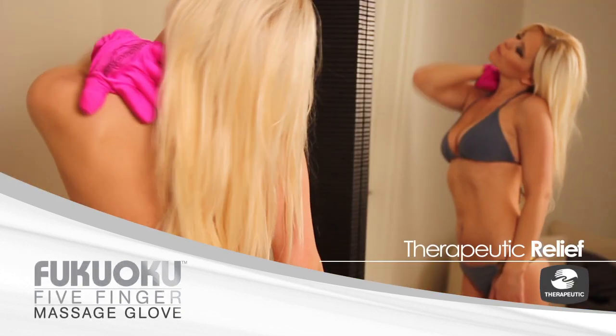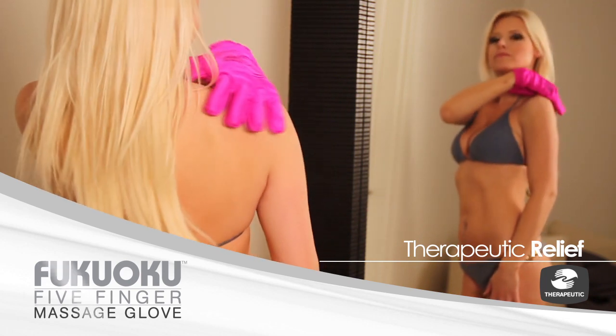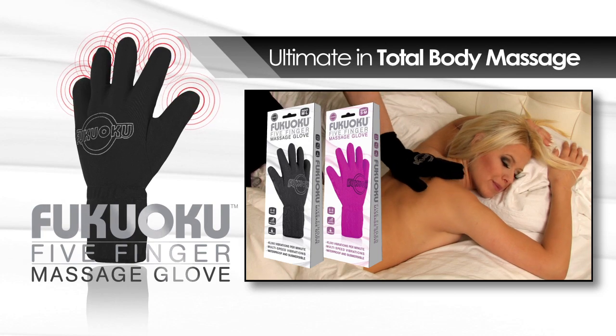For therapeutic relief, I also use it to relieve sore and tense muscles. Trust me when I say that the Fukuoko Five Finger Massage Glove is the ultimate in total body massage.